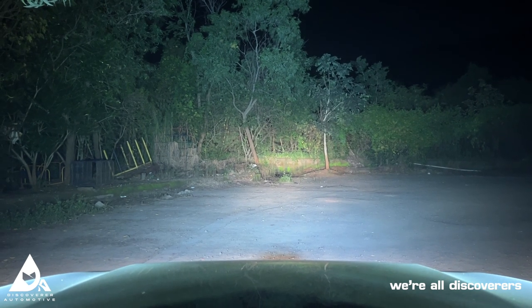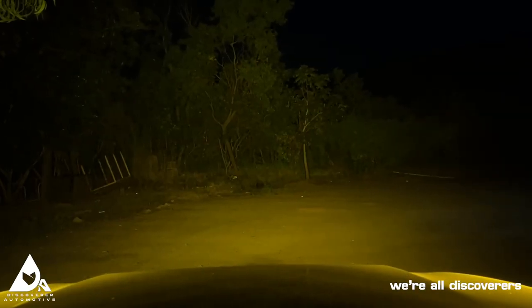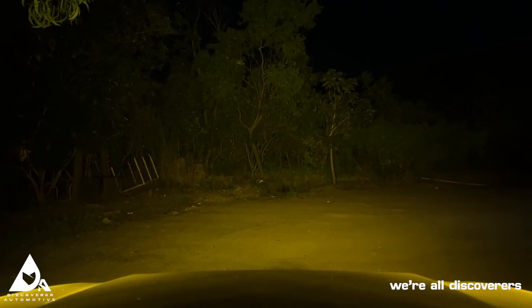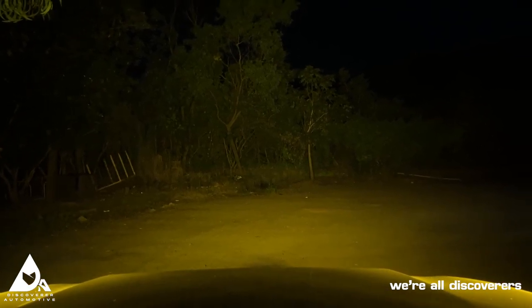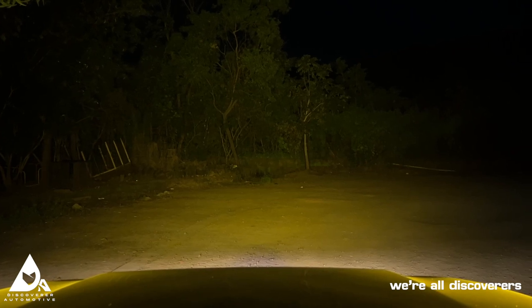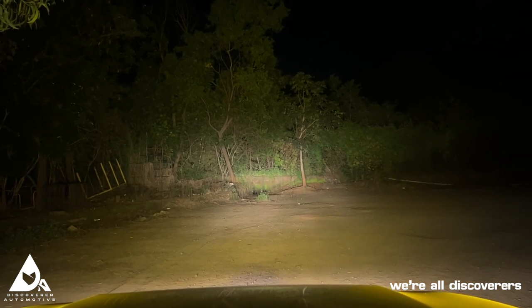We've mounted the amber lens covers on the Hella Black Magic cubes. Here's the output for the flood beam pods — three, two, one. With the flood beam and the amber lens covers, you have a proper yellow light diffusion all across the scene in front of the vehicle. For reference, here are the stock fog lamps, low beam, and high beam.